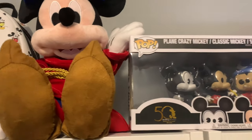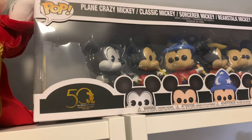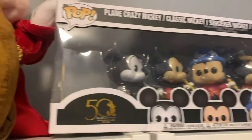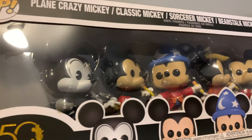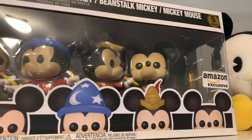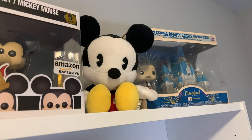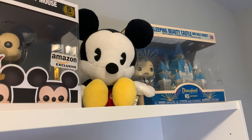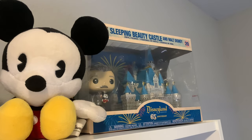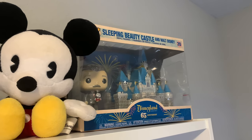Next to that is a Mickey plushie I got from a recent Disney Store haul. Then we have my 50th Anniversary Mickey Pops — I got this for Christmas from Marcus. You have Crazy Plane Mickey, Classic Mickey, Sorcerer Mickey, Beanstalk Mickey, and just Mickey Mouse. Off to the side we have another Mickey plushie, which looks perfect next to this Walt Pop I got for the Disney 65th Anniversary with the Sleeping Beauty Castle.